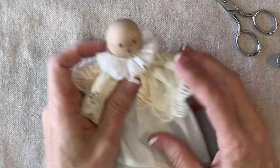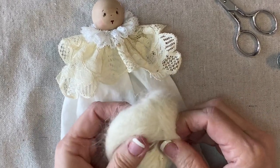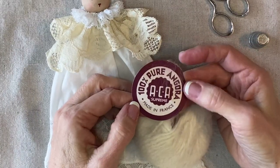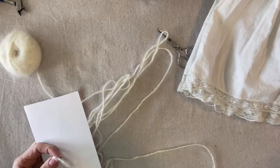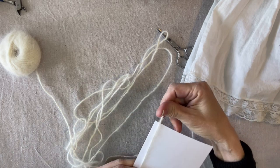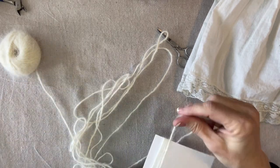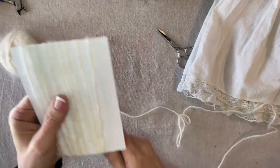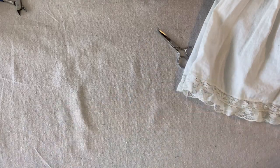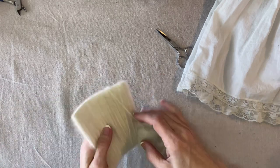Now for her hair I'm going to use this fluffy yarn — I think it's angora. I haven't used it before but I think it's going to work great. The tag says 100% pure angora, made in France. I have two four-by-six index cards and I'm going to wrap the yarn the long way — from one end to the other and back again. That looks like enough.